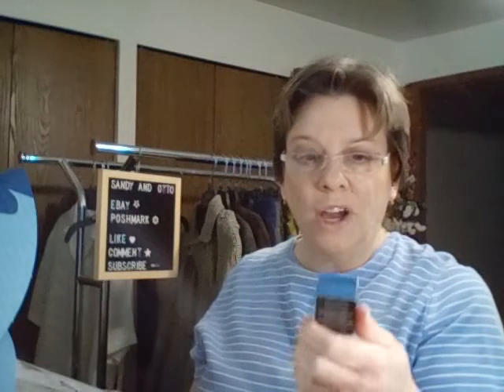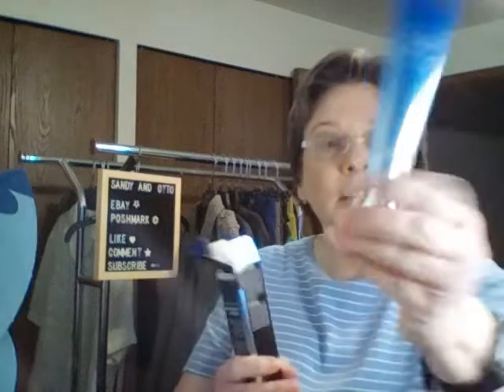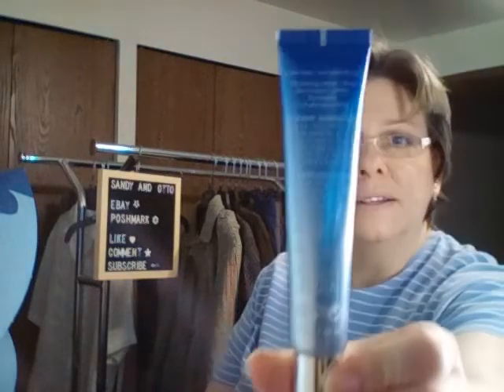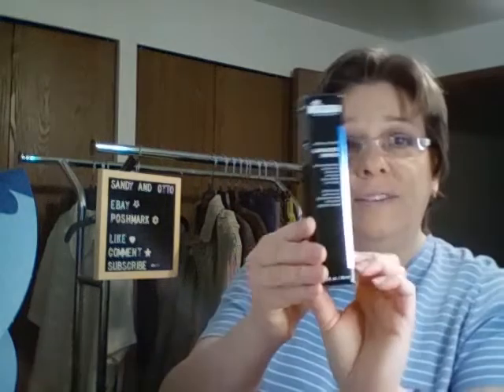Next up is Dr. Brandt Skin Care — Pores No More Luminizer Primer. It refines the look of pores and creates a smooth canvas for flawless makeup application. It is a one ounce tube with a $38 value. It uses optical effects, illuminating crushed stardust pearls, and pore-perfecting ingredients for a subtle sheen and smoother canvas.